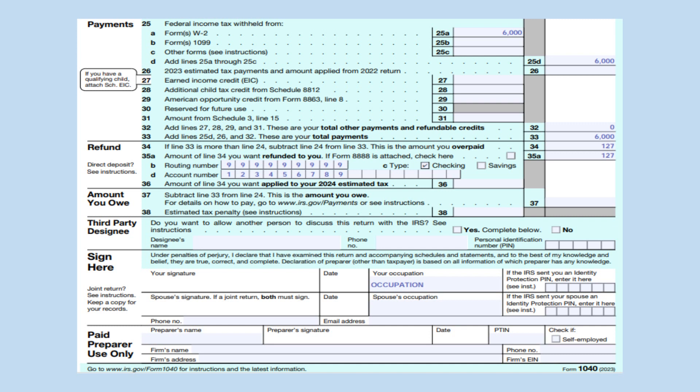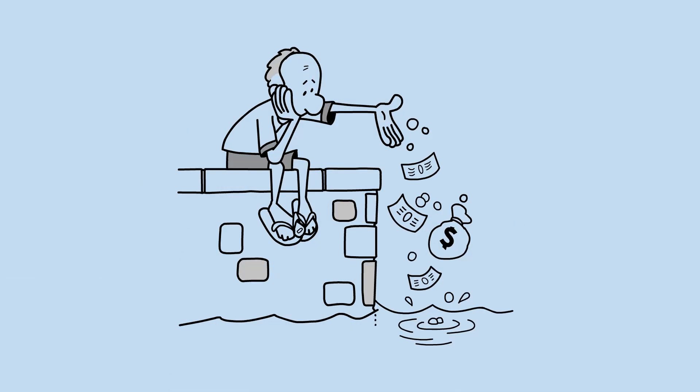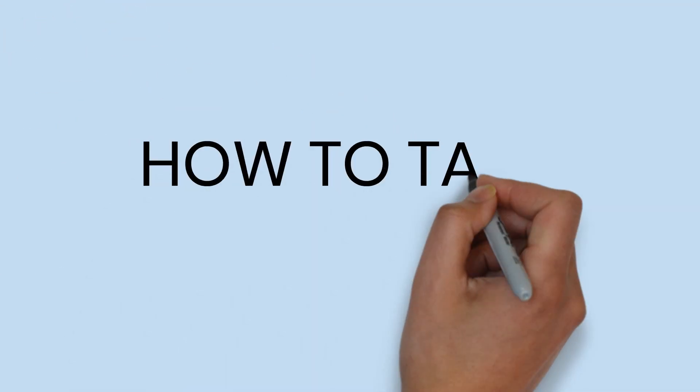Remember to sign, date, and put your occupation at the bottom of the form. Thank you for watching. I am from HowToTaxes. Subscribe for future tax videos.